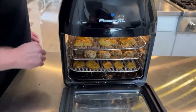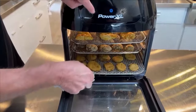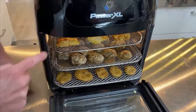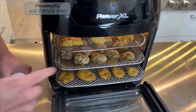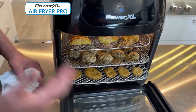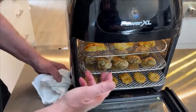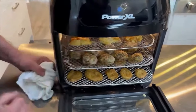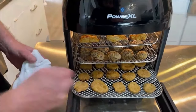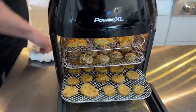Here's what everything looks like all fried. I chose the Power XL Air Fryer Pro because it has three racks and I was doing three different things - cheese curds on top, mushrooms in the middle. Don't be afraid to stagger the timing: if you want the cheese curds for four minutes but mushrooms for eight, put the mushrooms in first and add the cheese curds at the last four minutes. This is what everything looks like when it's done.